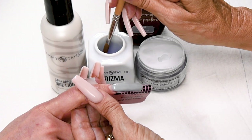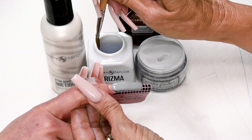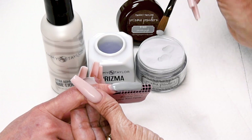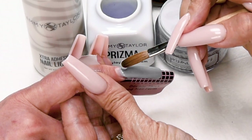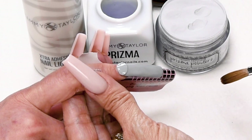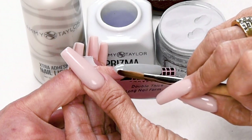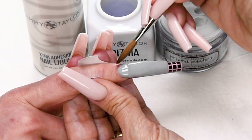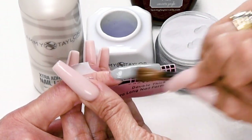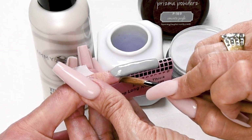The next ball is going to be a small ball — this is the cuticle ball. Dip your brush in, wipe it away, less liquid. Leave less liquid in your brush and pick up a smaller ball. Place this ball 1/32nd of an inch away from the cuticle, press down, let it flow, and then stroke it out — side, side, center. Get it nice and even around the edges.